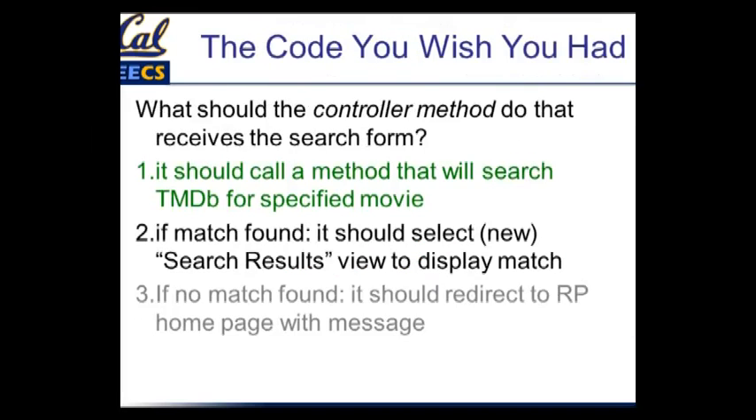We talked about the code you wish you had, and we already did this first step in the last lecture. We said the controller method should call something in the model that will search TMDB for the movie, and we actually wrote a controller method that makes that call. The thing it calls doesn't exist yet, but we'll get to that. Now let's go on to the next one: if it finds a match in TMDB, the controller method should select a search results view to display that match. We'll need to introduce a couple of more specific constructs in order to write our expectations about these behaviors.